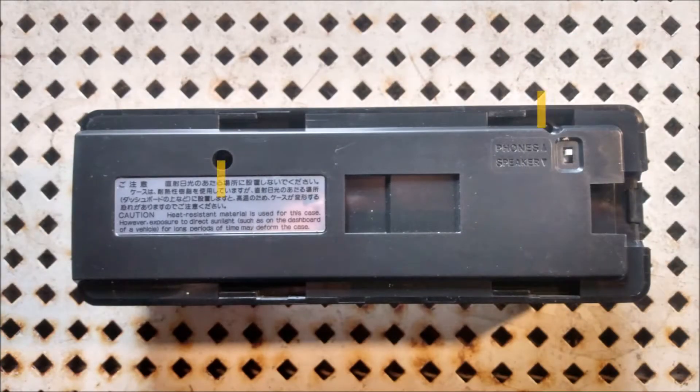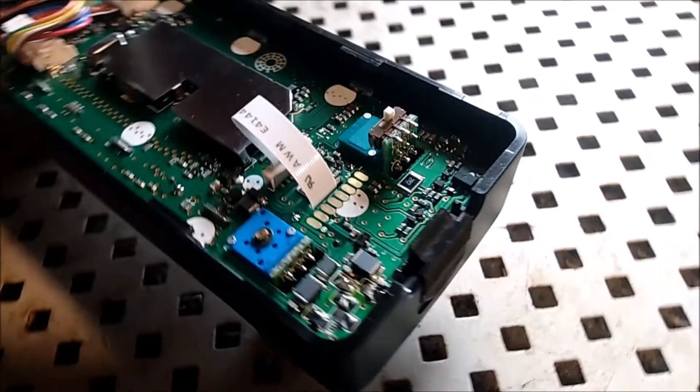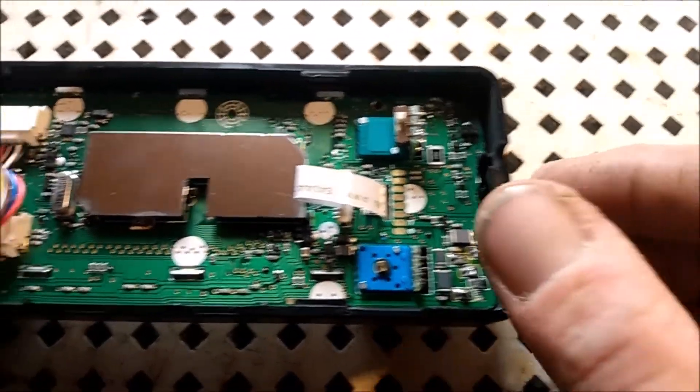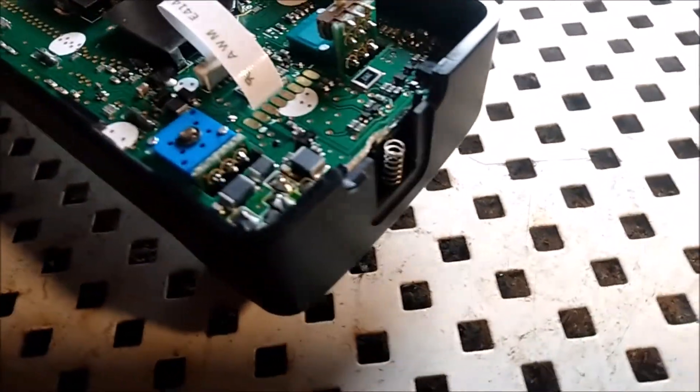The first step is to remove the two Phillips precision screws on the back of the head, then gently pry off the back plate. Be very careful and make sure not to lose the locking trigger mechanism on the side of the head and the small spring.